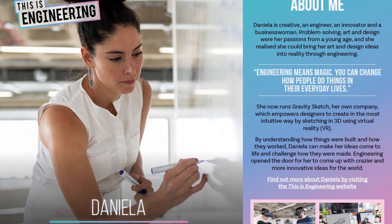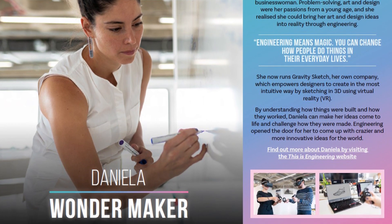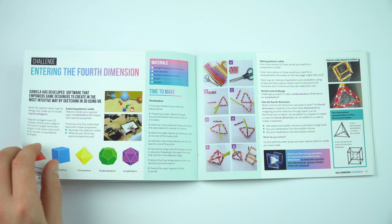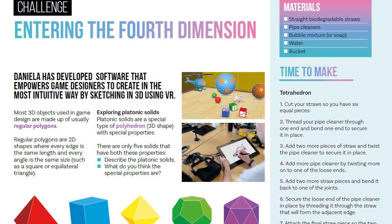We then go on to look at Daniella, the wonder maker, who works in 3D design and gaming using virtual reality. The first activity here looks at 3D shapes — 3D solids, and in particular platonic solids.